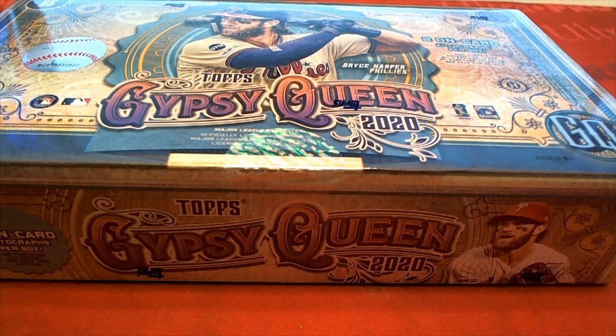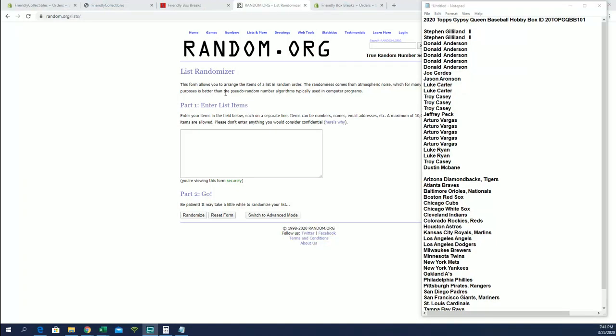Let's go! 2020 — this is Top Chipset Queen baseball. Good luck guys, number 101. Thanks for joining. It's time.